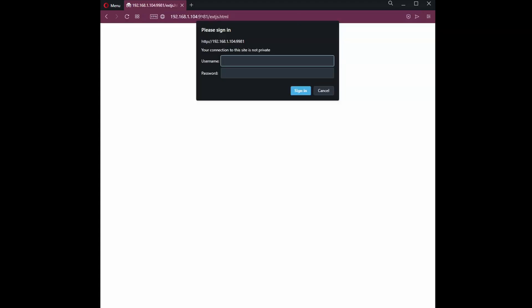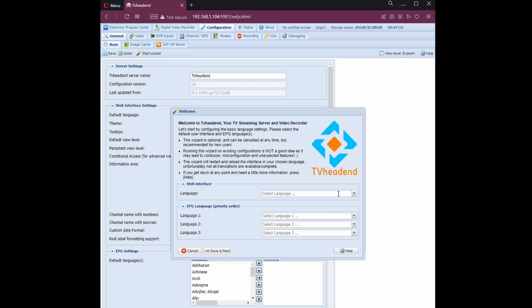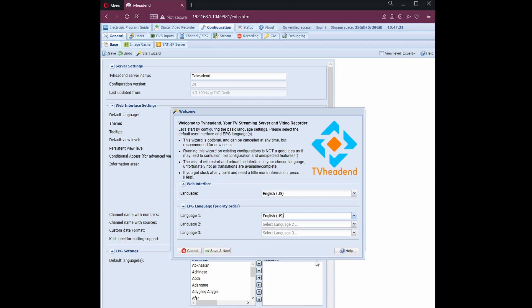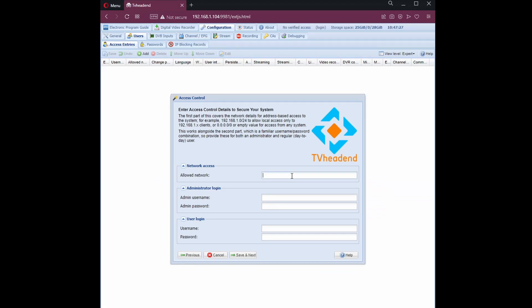Now open the IP address using a web browser and log in using the default password. From here, you select your preferred language. We need to allow every IP address, or configure it depending on your needs. Enter your credentials and user login.